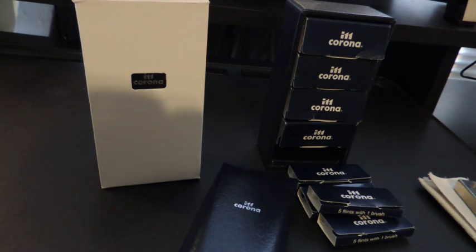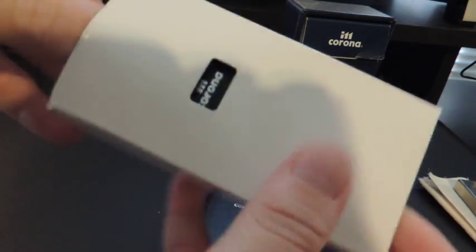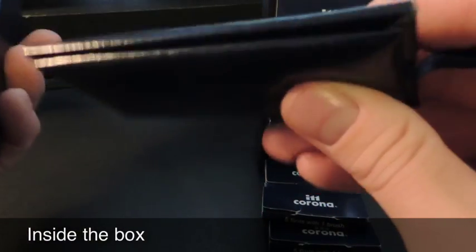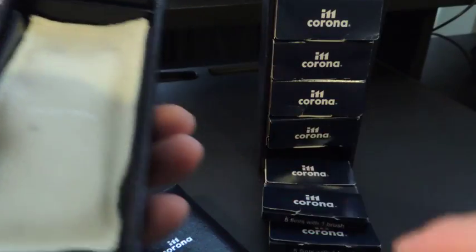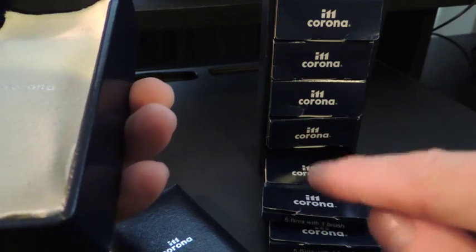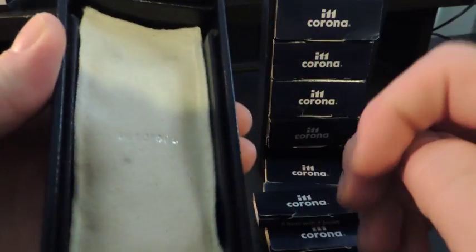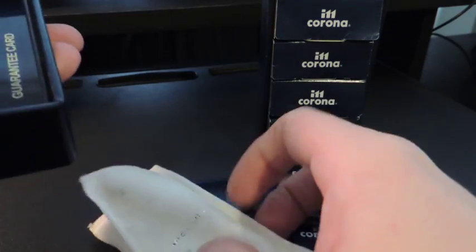This is a review and unboxing of the Corona Oldboy. It comes in this white outer box. As you can tell, this is the same box as this one. The first thing that you get is the lighter in a sleeve — we'll put that down for now.